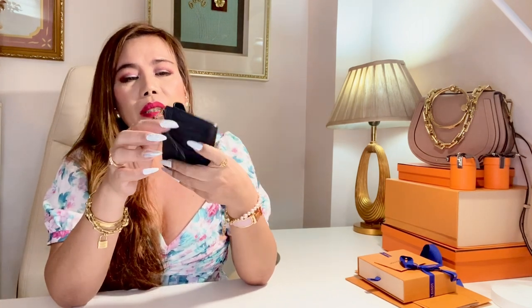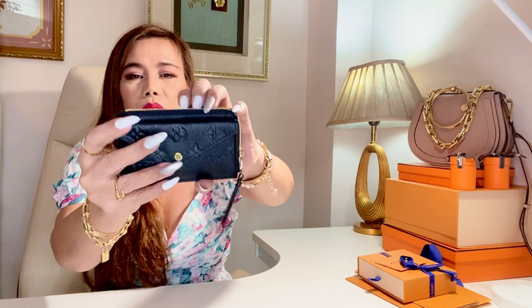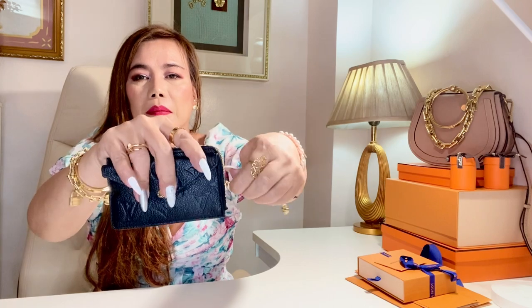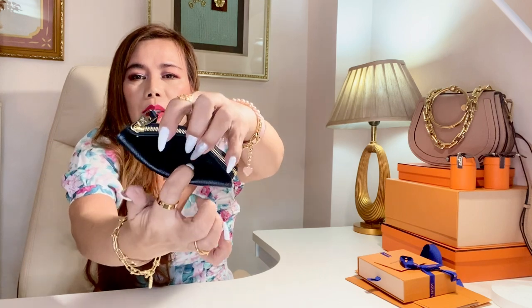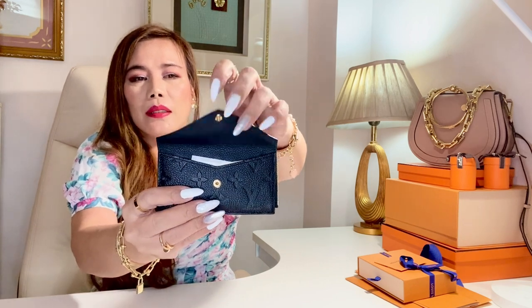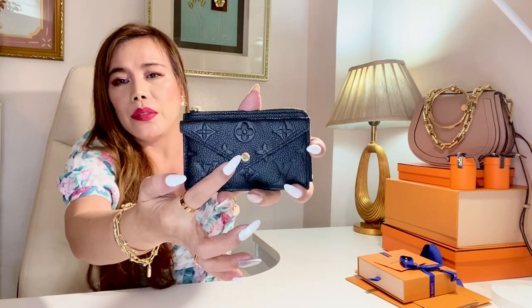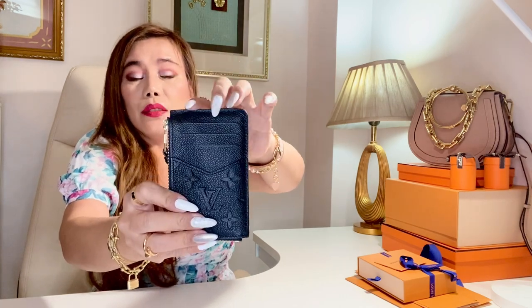This piece looks like a wallet, card, and key holder in one, which I love. It has this wide L-shaped zip which can hold coins, an in-between pocket for folded bills, and an envelope-style front pocket. This is in gold hardware, by the way — it says Louis Vuitton.